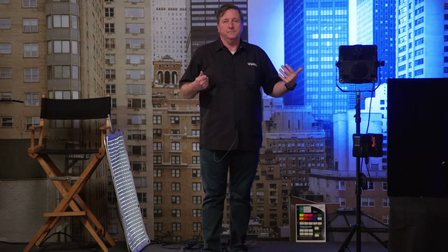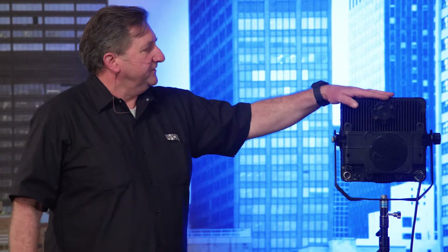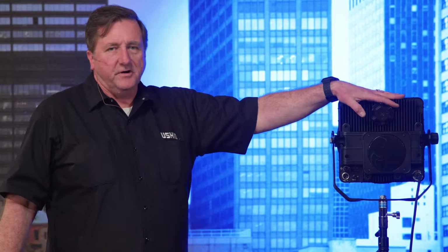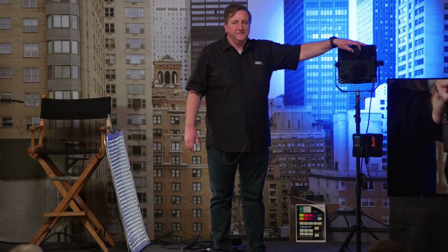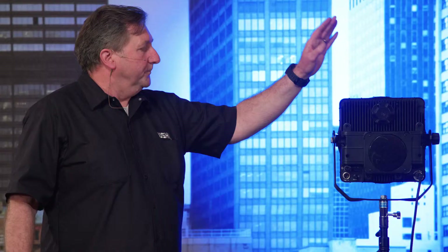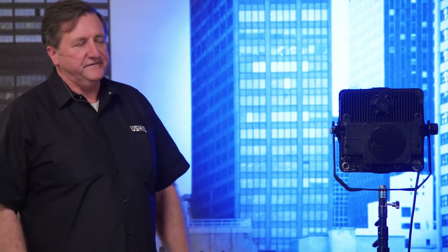This is called the F8 Blacklight. If you've come across these in the past, this one is new in that it's 75 percent brighter than what's out there now. So if you've worked with something like this before, this one is much brighter. It's about a $3,000 fixture — I just wanted to bring it here so people could see something different. A lot of LEDs here today, and this is of course an LED fixture.